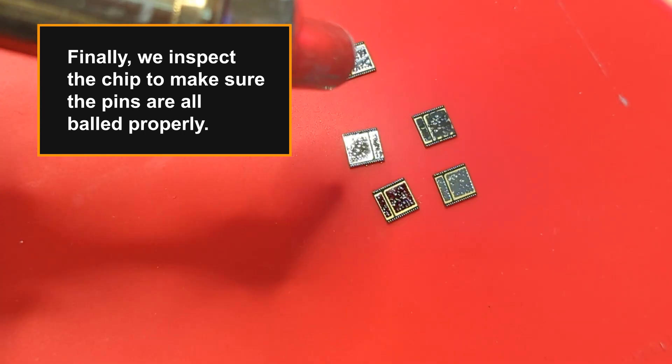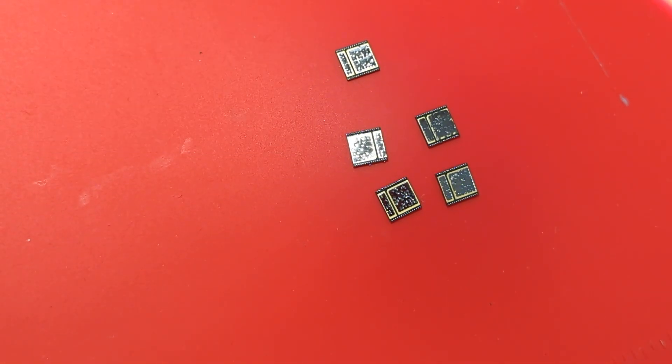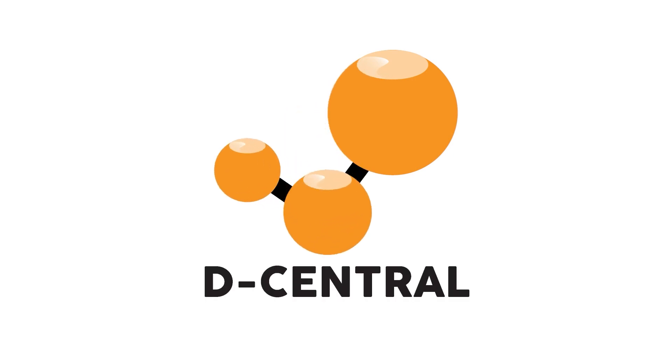Finally, we inspect the chip to make sure the pins are all balled properly.